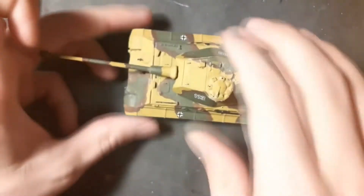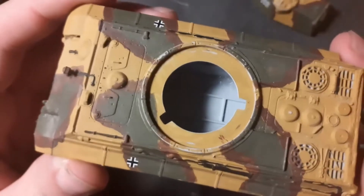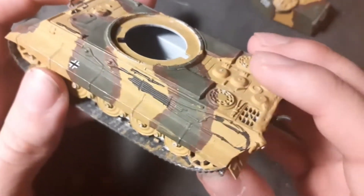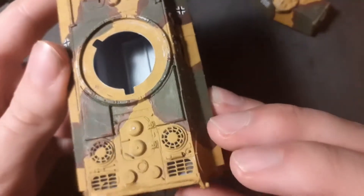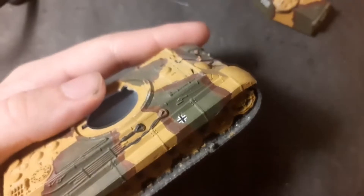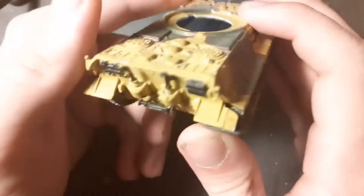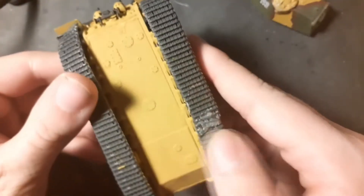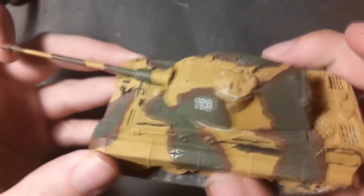My first tank model is the King Tiger 2 from Airfix, built with Revell glue. Paints were Humbrol because this is a set kit. I'm glad with the result because it is my first tank ever.